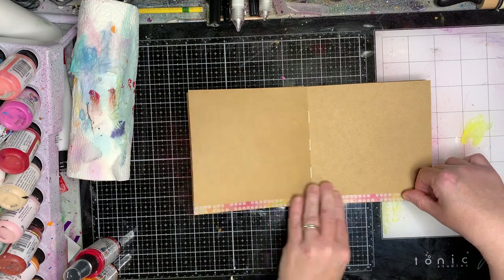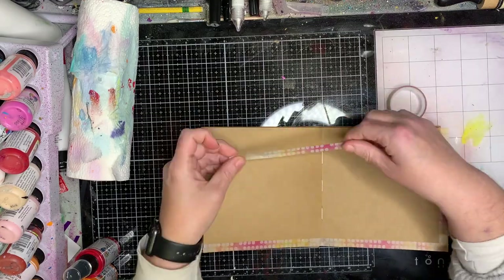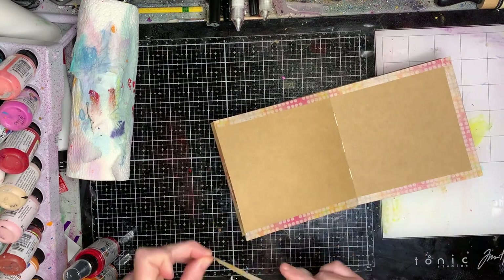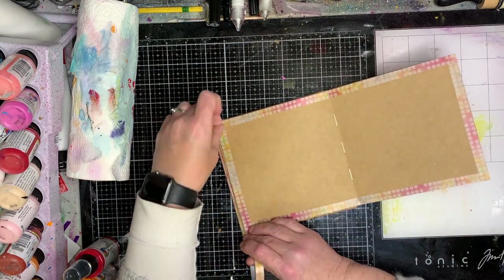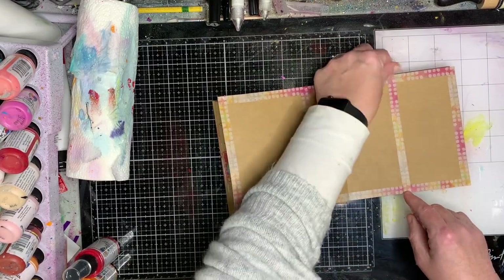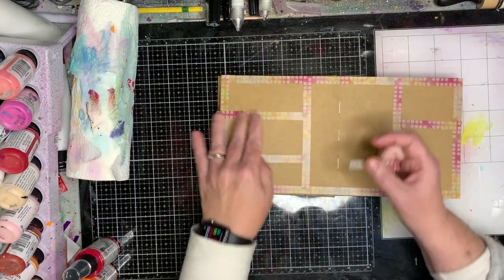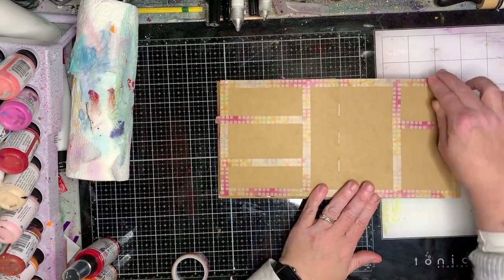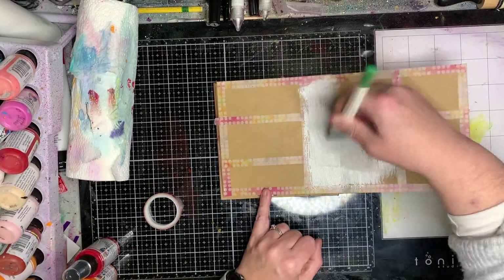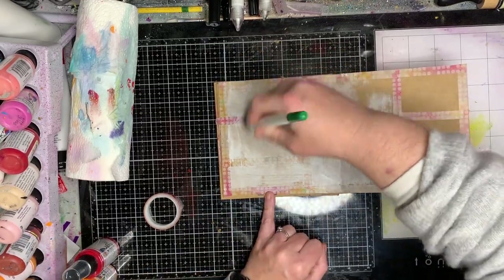I'm starting off with my 6x6 journal, taping it up using some washi — I think this is a Di Revely washi, but it doesn't matter which one you use. I just wanted a really thin one because I knew I wanted quite a few little areas on my grid. This is a 6x6 journal, and on a double spread it's 12x6, so you need to work the space you've got. I divided it up into five — one, two, three, four, five — different sections.